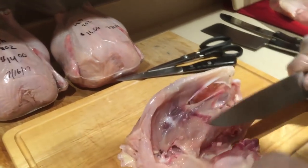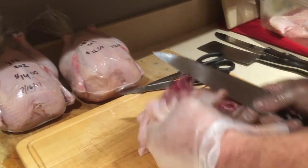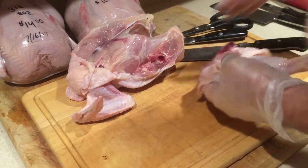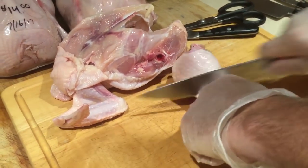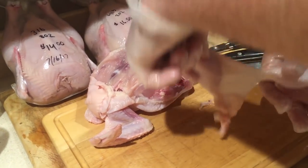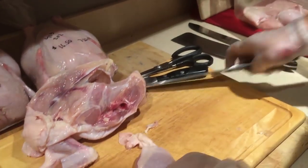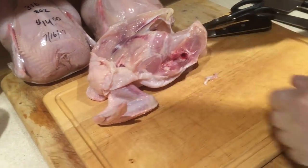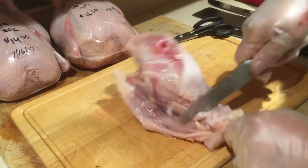My favorite word is cloaca but you're not gonna be disarticulating the cloaca because that'd be weird. Right down the middle, and I'll leave that skin on there — I'll clean off that little bit though.